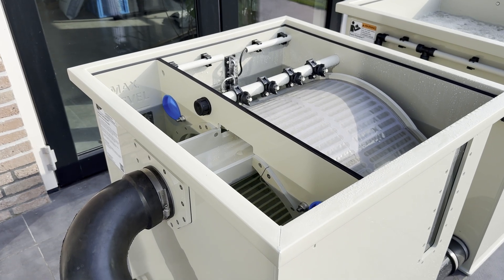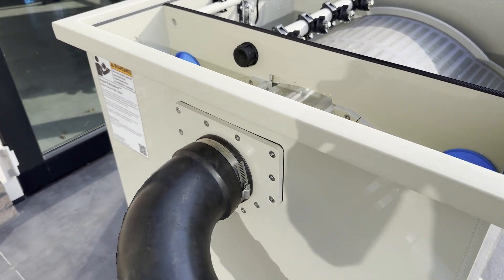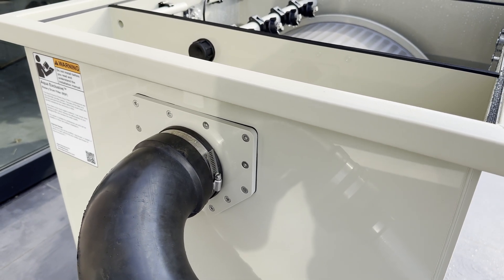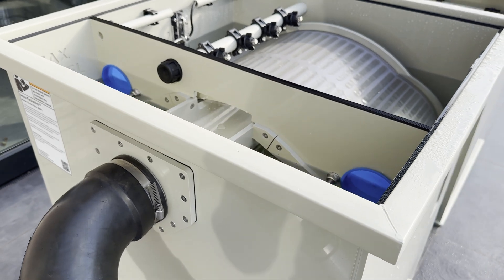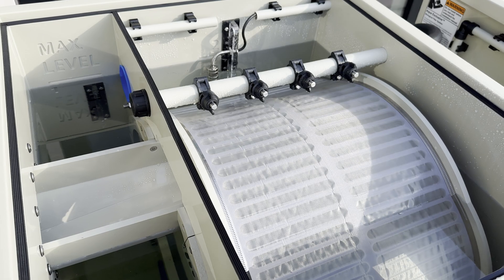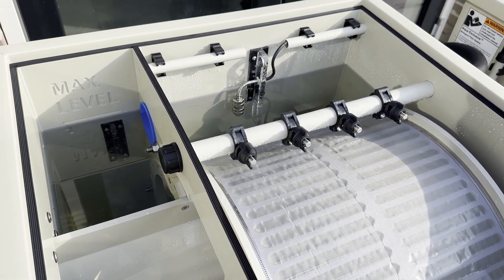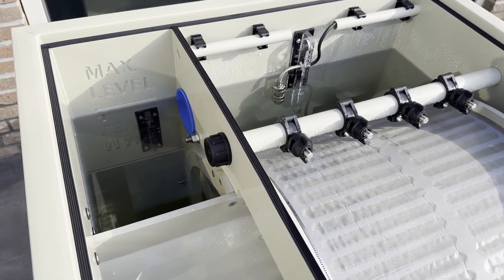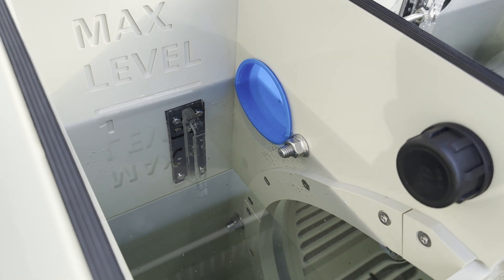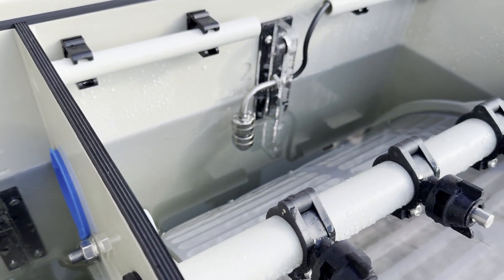Now we explain how the cleaning process of the drum filter works. The drain gutter is connected to the sewer system. This system can be used for both gravity and pump-fed setups — you only need to move the water sensor. For a pump-fed setup, place the sensor on holder number one, and for a gravity-fed setup, place the sensor on holder number two.